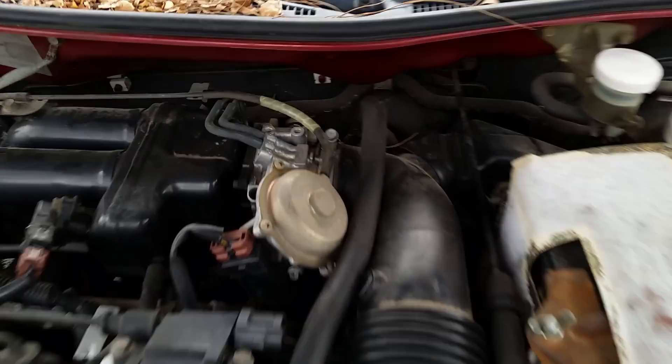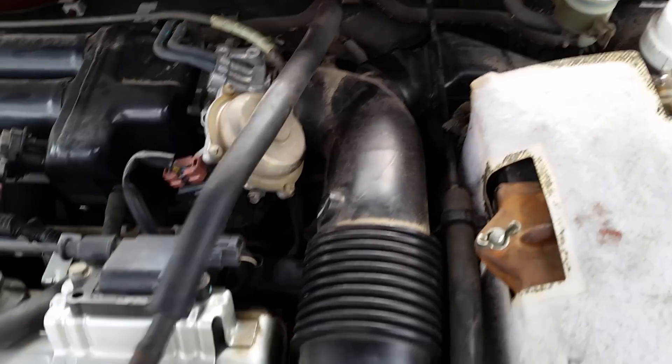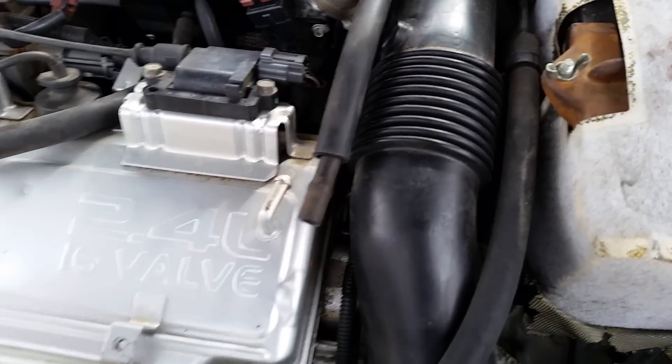First off, we're going to need to loosen the bolt right there that connects the hose to the throttle body, and then down here that connects it to the air box. Once you get that loose, you're going to want to disconnect this hose that feeds air to the engine.